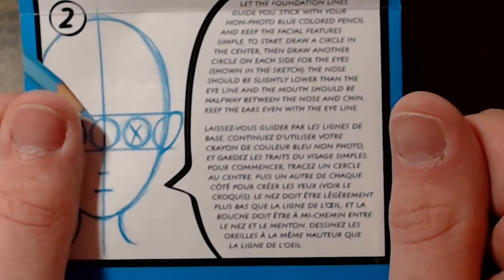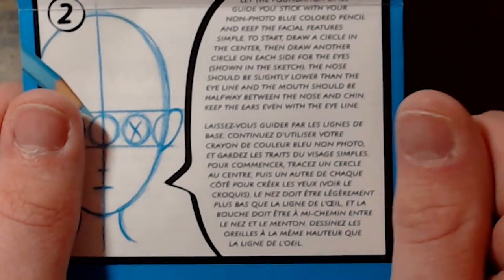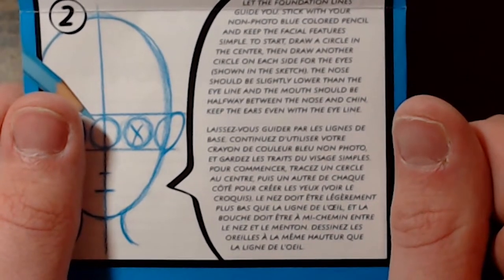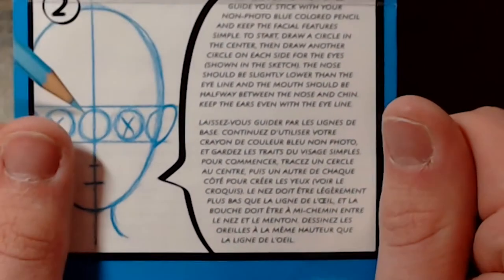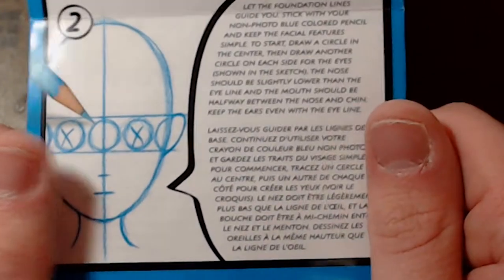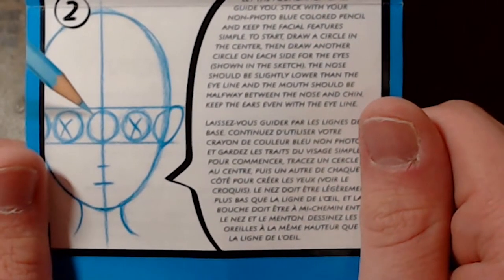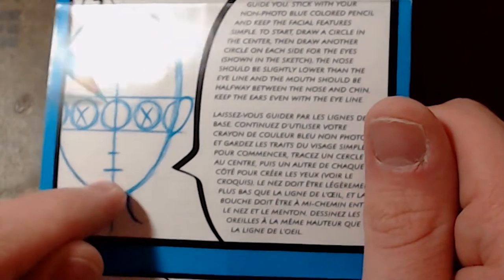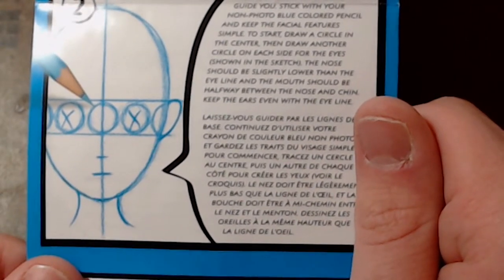Stick with your non-photo blue colored pencil and keep the facial features simple. To start, draw a circle in the center, then draw another circle on each side for the eyes, as shown in the sketch. The nose is slightly lower than the eyeline. The mouth should be halfway between the nose and the chin. Keep the ears even with the eyeline.